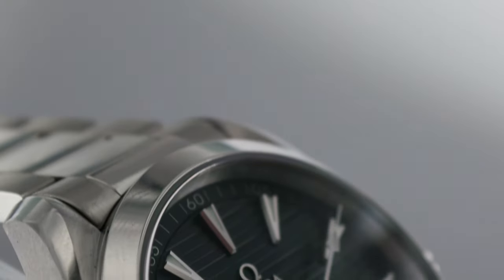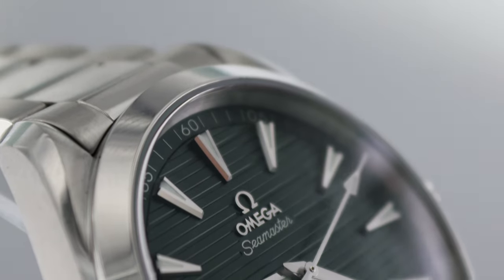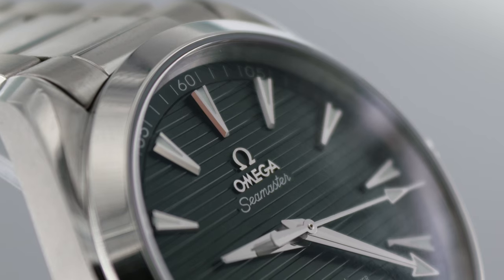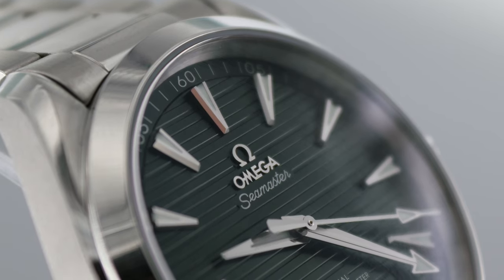Hi, I'm Jordan Ficklin here with Professional Watches. I'm here to do a quick little review on the Omega Aqua Terra 150 meter coaxial master chronometer in 41 millimeters. I want to thank Omega for sending out this watch to us, to get a chance to have it in our hands, see it firsthand, make sure that it does everything they say it does, and so that we can tell you a little bit about the technical side of things.